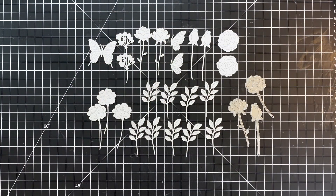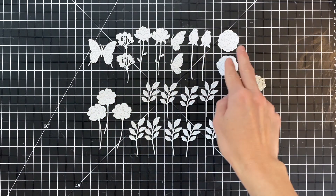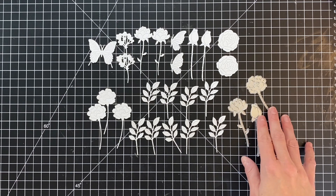I went ahead and die cut all the die cuts I need to create my panel. I have one large butterfly, two of almost everything else, three of that flower type on the left, and nine leaves. I use the leaves to really fill up the space of the panel.